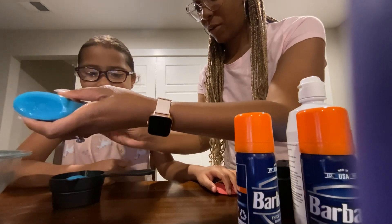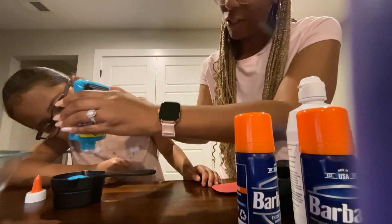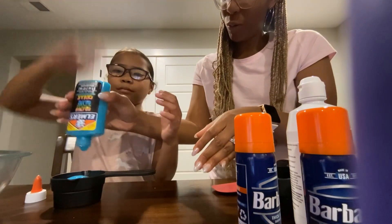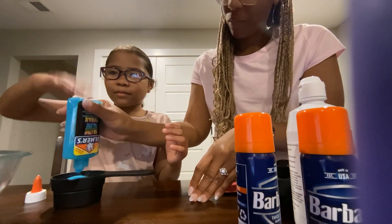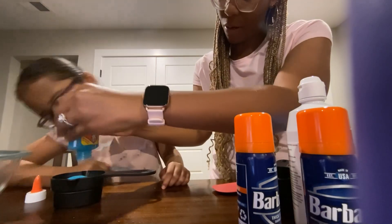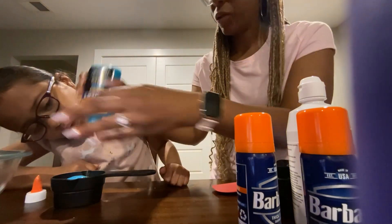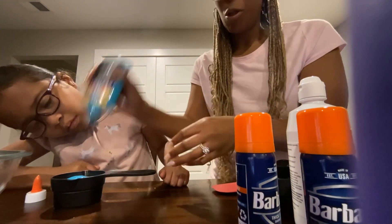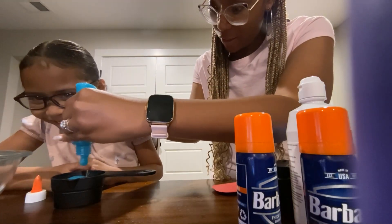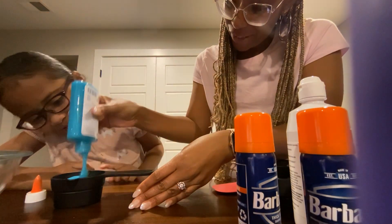Let's see if that works — not really, so it's gonna take us a little time to get the half a cup of Elmer's glue. It's already one minute and it looks like it's gonna take a little bit. Come on, get out! Don't touch it, it's glue.